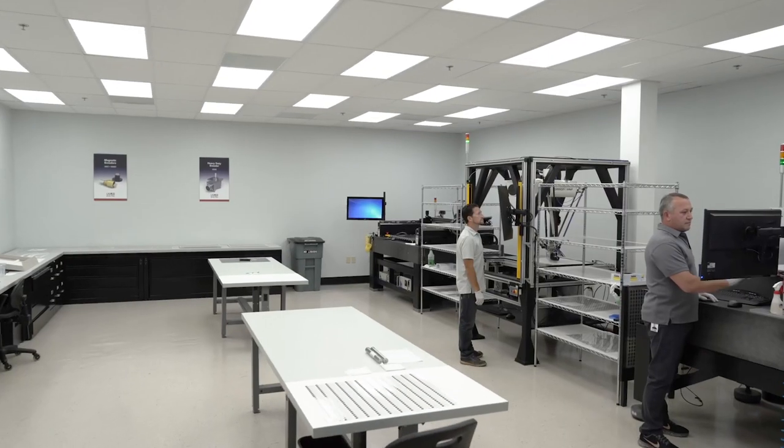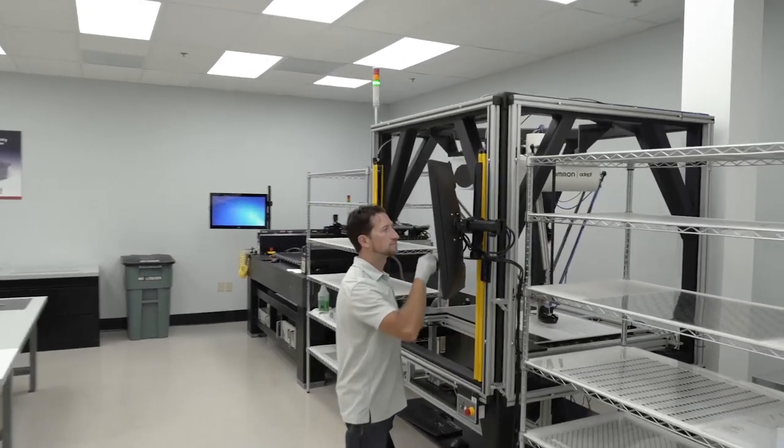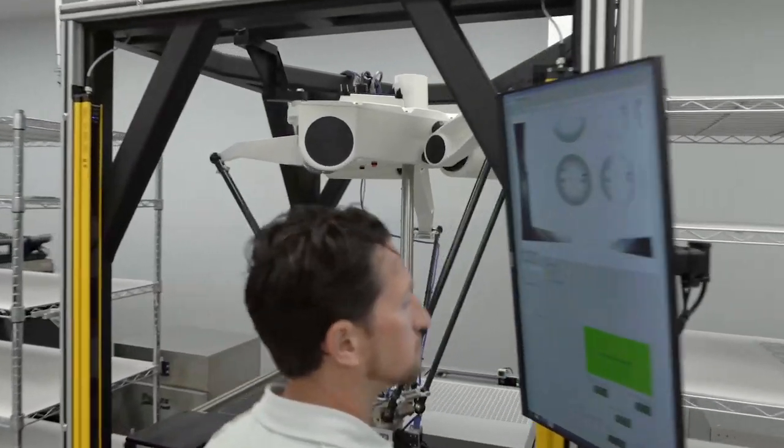The robot is controlled with a simple, user-friendly interface and requires little supervision from its operators, who are then free to complete other tasks in the production area.